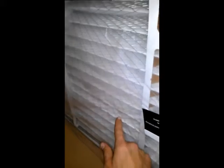Here we have the Lennox Healthy Climate filter X6673, 20 by 25 by 5. This is what the Healthy Climate filter looks like. These Healthy Climate filters come with a few more pleats than the Honeywell filters.